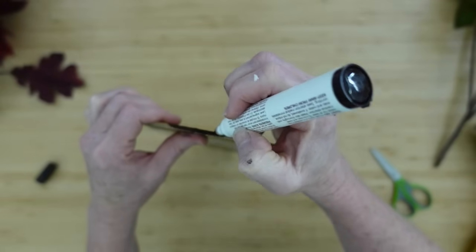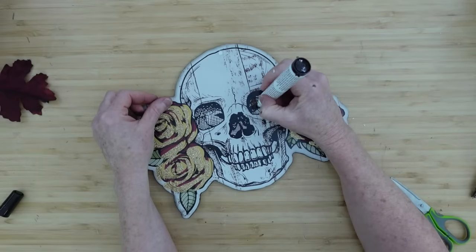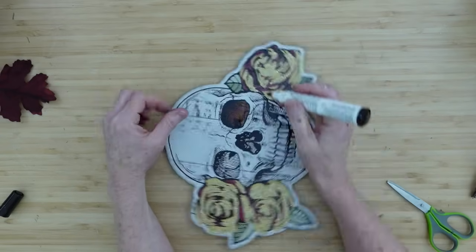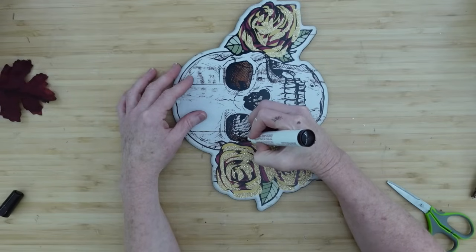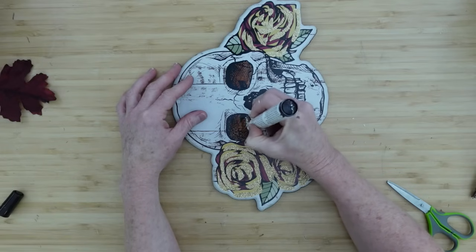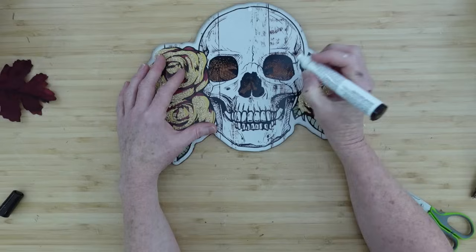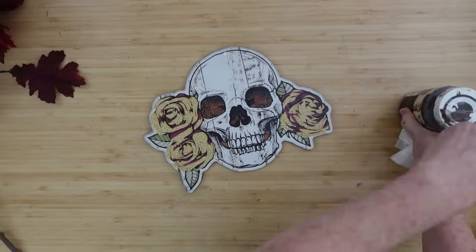You could use black marker or black paint here if you want. I like my rustics, so I'm going ahead and deepening up the eyes — the orbits — with the marker. You don't have to do this; you can leave it crispy white farmhouse-looking. It depends on what style you're going for and what's going to match your home and bring you joy. I'm doing the same thing with the nose and around the teeth.